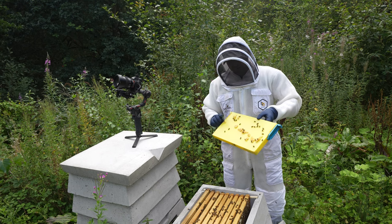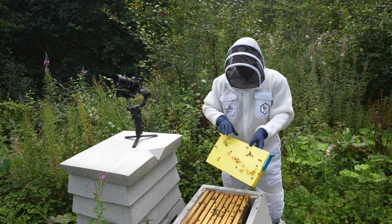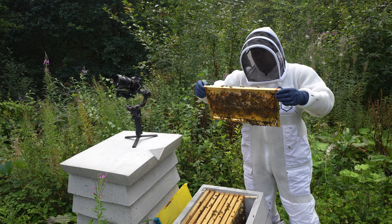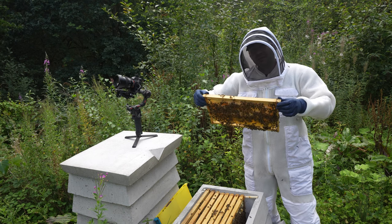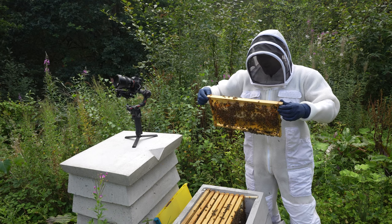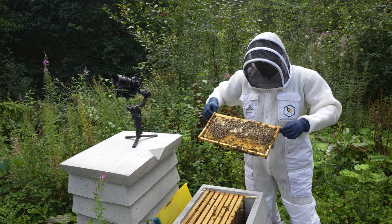First thing I'm going to do is get the frame feeder out — I hate frame feeders with an absolute passion, not my thing at all. Starting to look through: a really nice first frame with very visible heather honey in here. They've been doing well — it's a nice, calm, gentle colony.